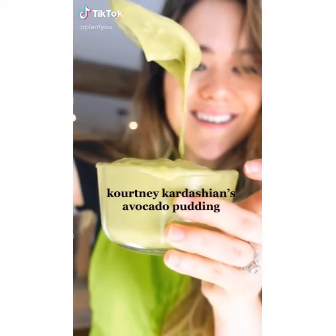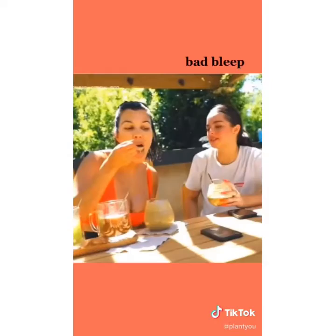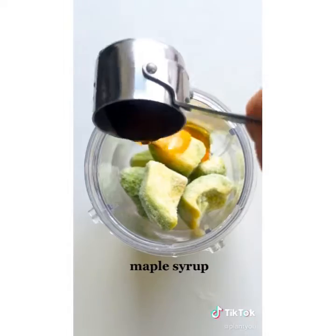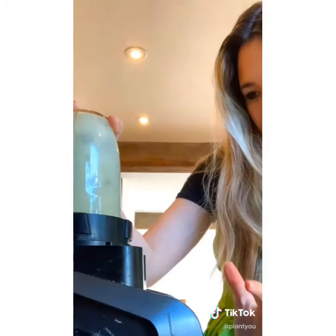It's episode 3 of veganizing celebrity recipes — Kourtney Kardashian's avocado pudding. Kourtney says she eats this pudding every morning before a workout. The original recipe has whole milk and honey, so we veganized it with almond milk and maple syrup instead. It's sweet and creamy but definitely still has an avocado flavor.